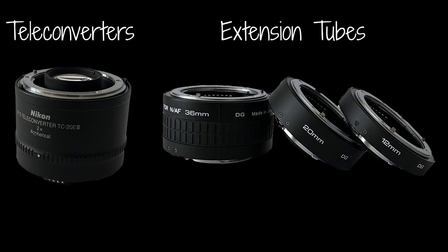The teleconverter gave my 600mm f/4 lens a 0.28x magnification and the extension tubes gave me 0.25x magnification — they were pretty close. So which did I prefer? At the end of the day the most important thing is the quality of the image, so let's take a closer look at some images.